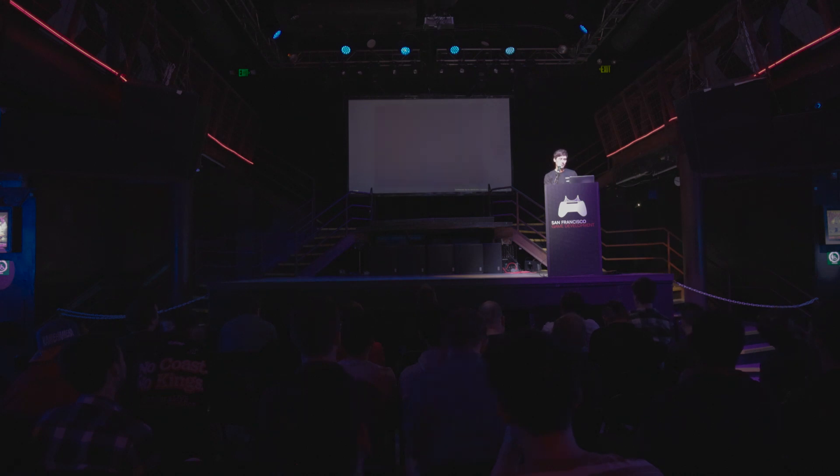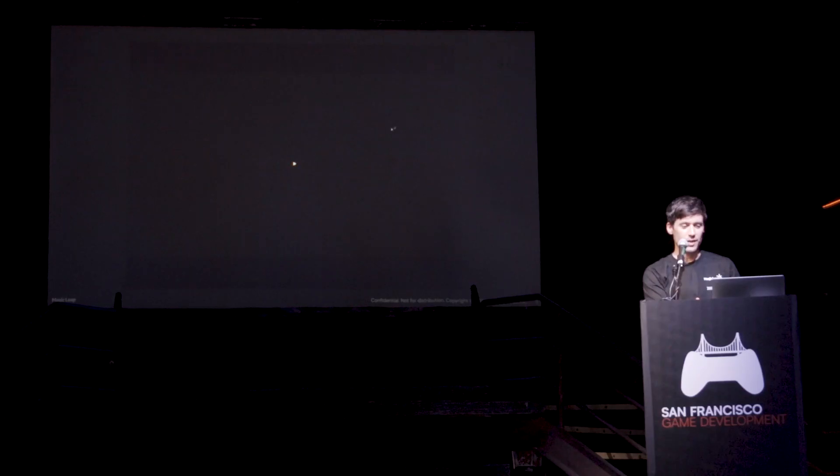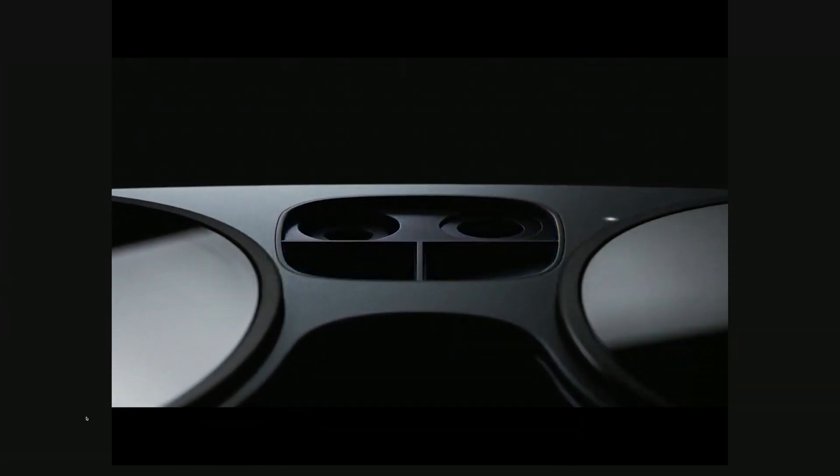So how is working with Magic Leap? Magic Leap is an amazing device. Being a very passionate AR person, I can tell with certainty that it is the best AR device I ever worked with.